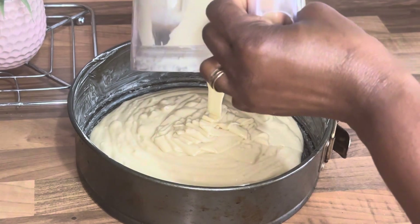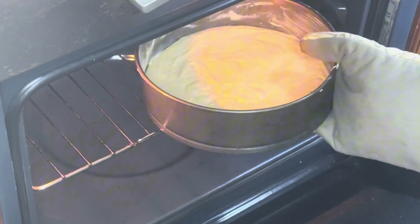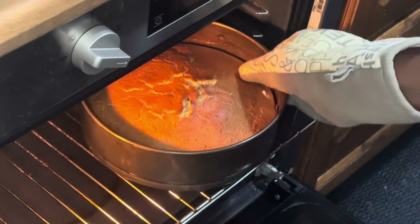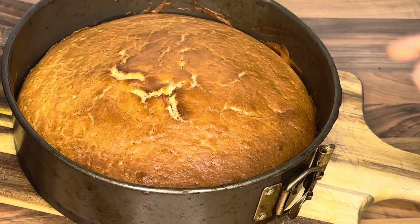Guys, this is so easy to make and it's quick. Put it into your oven for 30 minutes. Look at that, guys — this cake is ready!